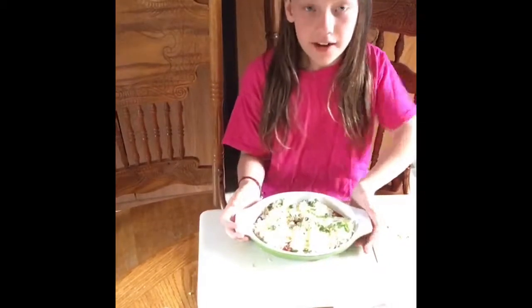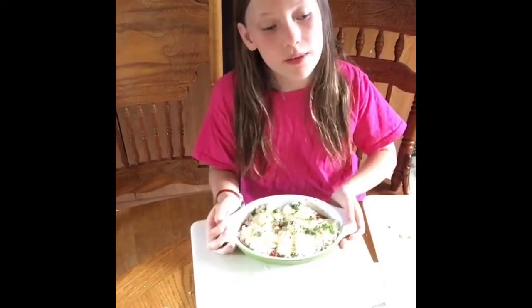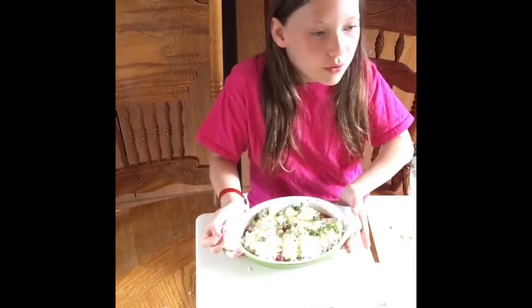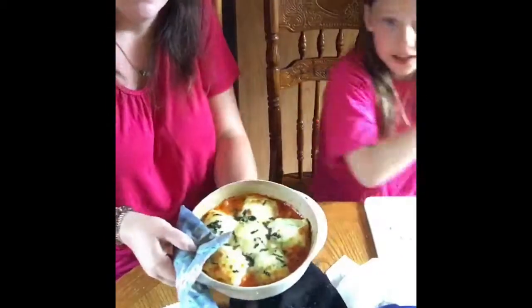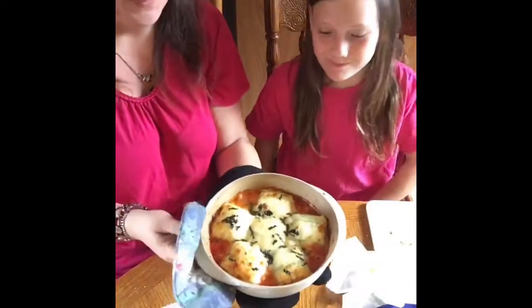When you're done with this, you're going to bake it at 375°F for 30 minutes. And my mom is getting the one that we already made to show you when it's baked. It smells really good. All right guys, look at this — doesn't that look good?